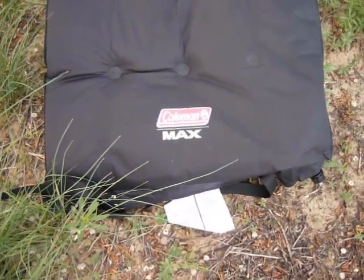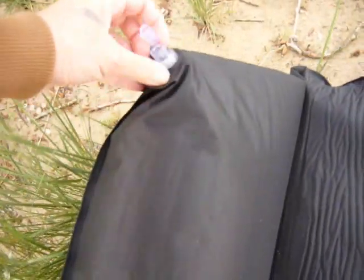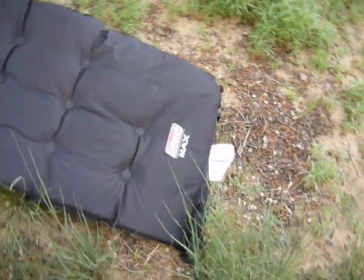I wanted to show you this Coleman Max self-inflating mattress — it worked out really well. It's even got a pillow attached. This worked out really well last night. I'm very happy with it.